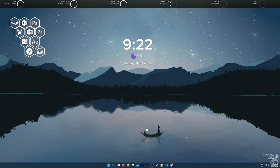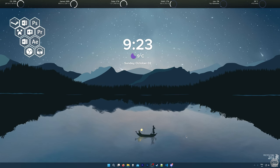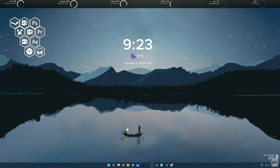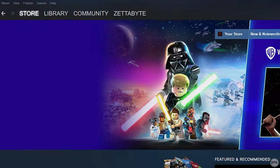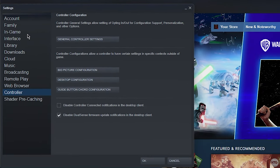Now that we have our controller connected to the PC — whether through Bluetooth or USB — we need to open up Steam and configure our controller for it to work in game. I'm going to assume you already have Steam downloaded, installed, and have an account, but if you don't, I'll leave a link in the description. Go ahead and open Steam, then head to the top left corner, click on the Steam button, and click on Settings.